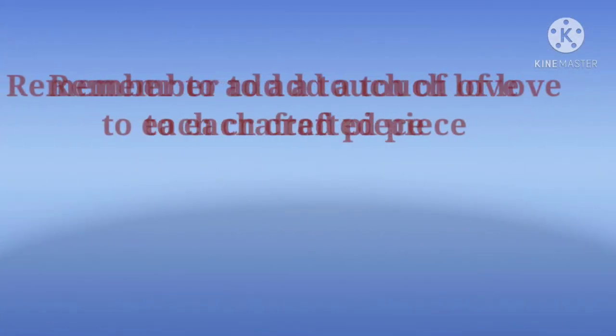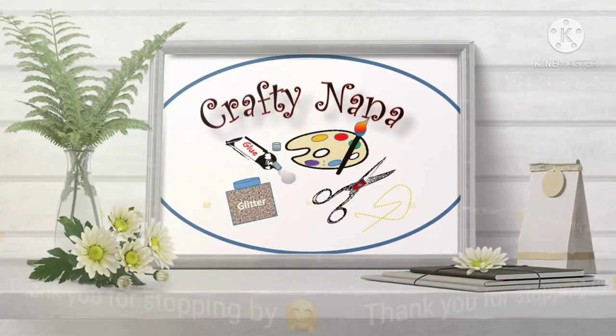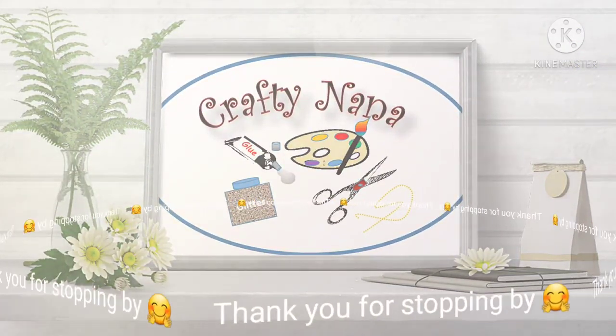I'm Angela, better known as Crafty Nana. If this is your first time to my channel, welcome and I hope you will come back. If you enjoyed my video, please click like. If you want to get notified when my next video is available, please subscribe and click the notification bell. If you know someone who likes these kinds of videos, please share. Thank you for your support, and remember to add a touch of love to each crafted piece. We'll see you next time.